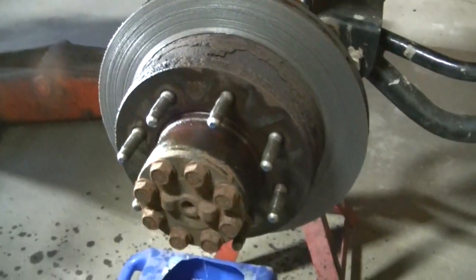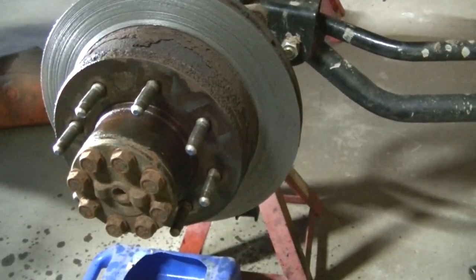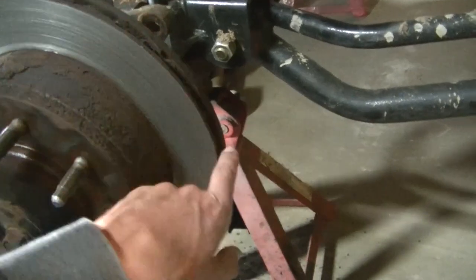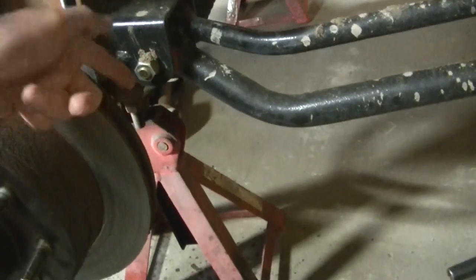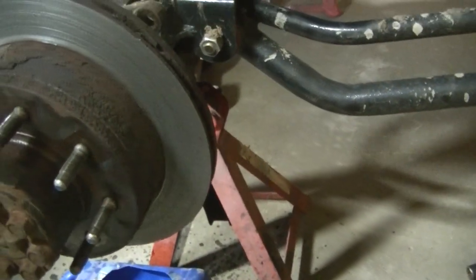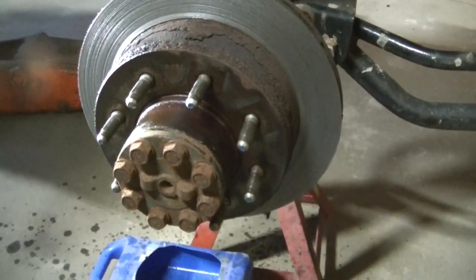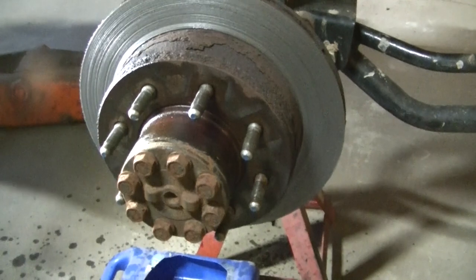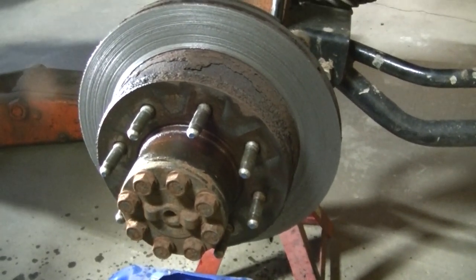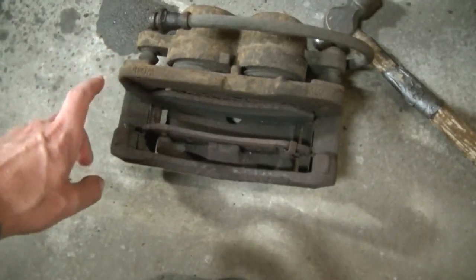The rotor is completely shot, and again typical Wisconsin — this rotor feels like it's welded on to the hub. I'm going to try to beat it off with a hammer. The only place to really hit this rotor is right here, but unfortunately my traction bars are right there so it's going to be difficult. May have to use some heat. Typical Wisconsin truck — rusty stuck parts.